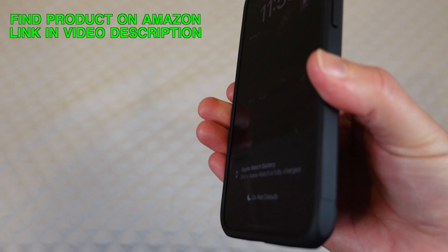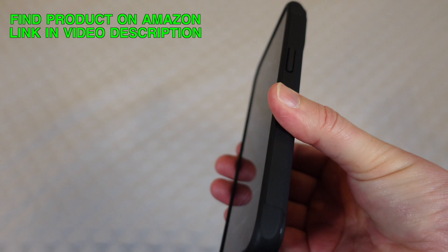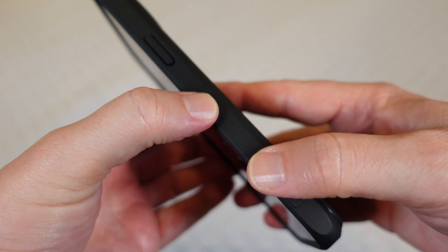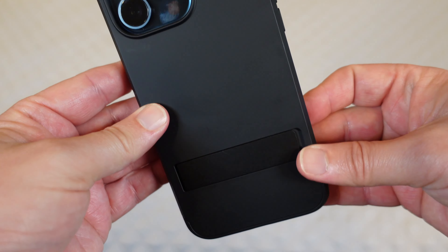The case fits really well. It's nice and grippy in the hand — it's not going to slide out of my fingers — but it's not sticky. It doesn't have that rubber sticky feeling that some cases have. It's easy to grip but slides in and out of my pocket without any issues at all.